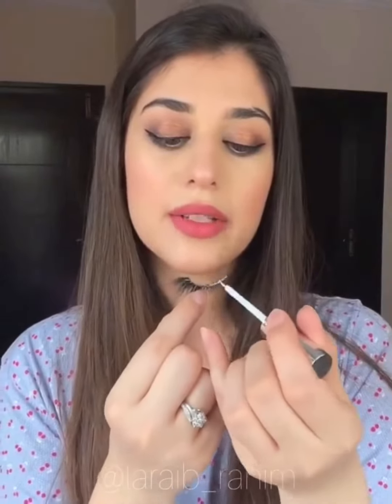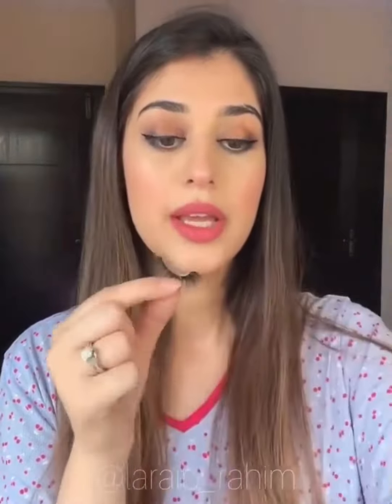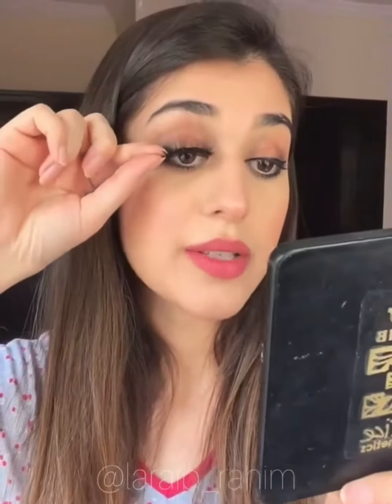Now I'm going to use this glue and apply a very thin layer to the lash band, and I'm going to wait for it to dry to a point where it gets sticky. Meanwhile, I'm going to apply mascara. The glue is sticky, so now I'm going to apply the lashes. You place the lash in the center and then you fix it from the corners.